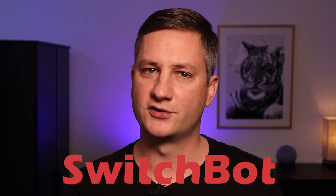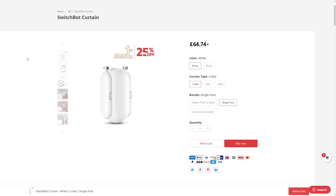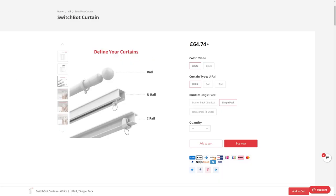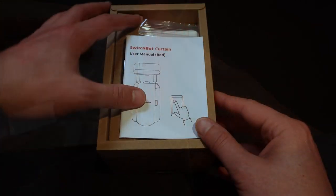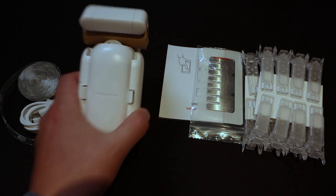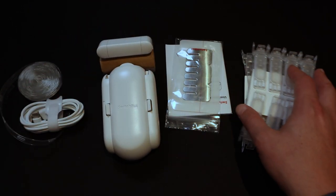But first let's take a look at the SwitchBot curtain controller. SwitchBot were kind enough to send me this curtain opener free of charge to test out on my channel — thank you SwitchBot. This model is designed for a curtain mounted on a curtain rod, but they also have versions for u-rails and i-rail curtains as well. At the time of recording they cost 65 pounds, which is about 90 US dollars. In the box you get the curtain motor itself, a wide range of clips, stickers and tape to help the curtain open and close smoothly, and a USB charging cable.